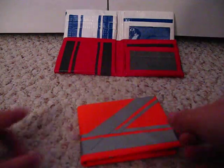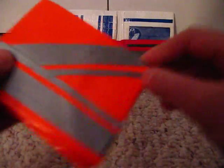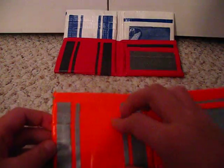Number three. Orange and gray — pretty cool, actually. This design on the front. I don't know why I put all this design on the front, just kind of cool. Same thing on everyone.